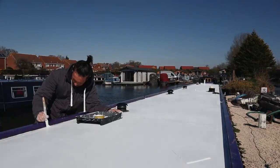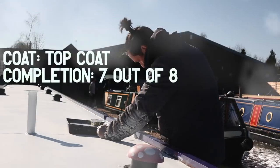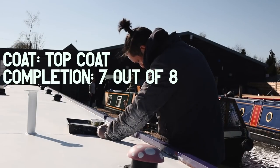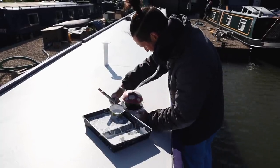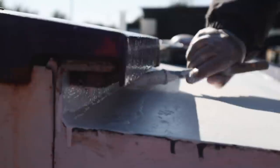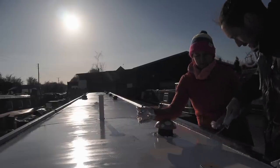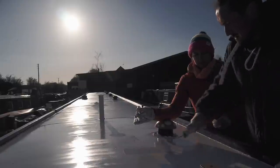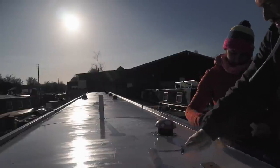Three layers of undercoat later, we're finally starting on the top coat. The one we chose is called Ruddle - a special roof paint from Craftmaster. We're painting using the laying-off technique, where Myles is painting with a roller and I'm immediately following on the same stroke with a paintbrush to get rid of the bubbles.